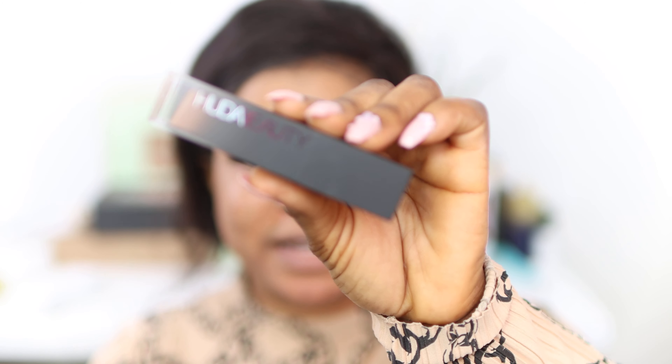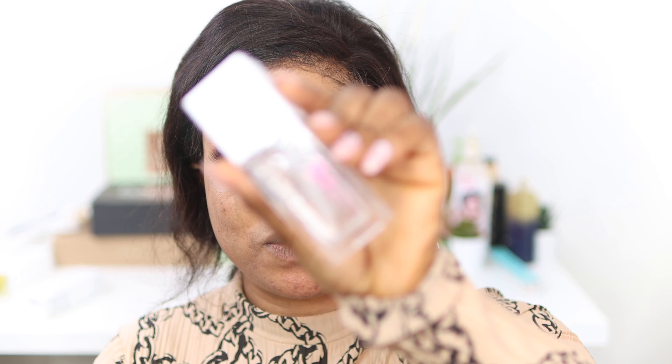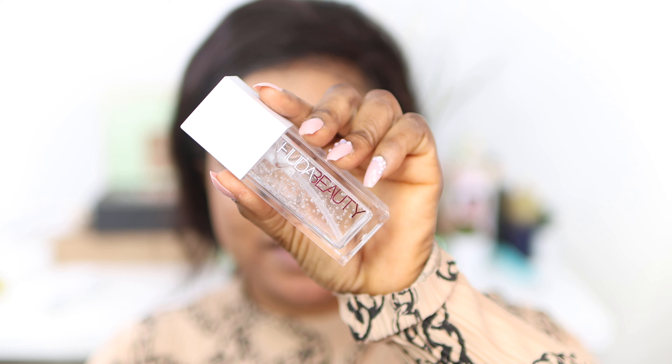Hi guys, welcome to my channel. Today is all about the new Huda Beauty foundation review. I'm going to be doing the review of the new Huda Beauty foundation right here for you guys. It's a stick foundation. The foundation was also launched with a primer — it's called the Huda Beauty Water Jelly Primer, and that's what the packaging looks like. I'm just gonna quickly get into the video and share my thoughts about the foundation with you guys.